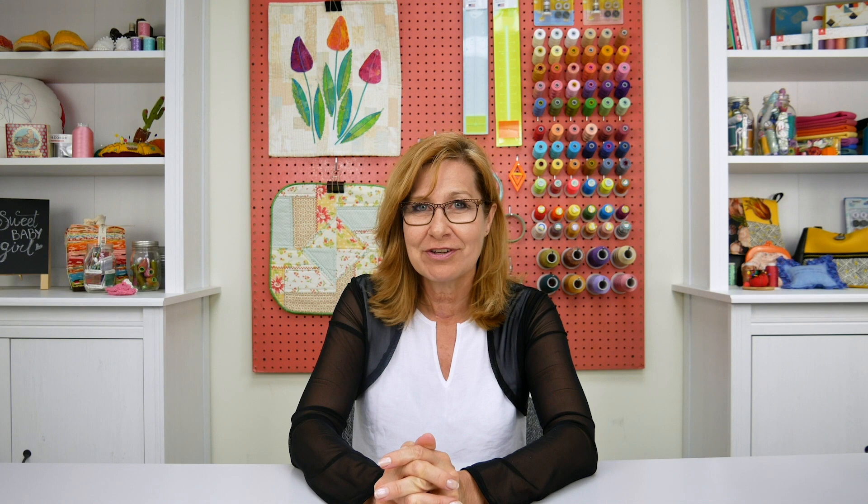Tell us what kind of projects you would use these threads for in the comment section below. If you want to try them out for yourself, go to wonderfield.ca locations or check the link in the description box below. If you like this video and want to learn more about threads, don't forget to give us a thumbs up and hit subscribe for more great tips and tutorials. We'll see you again next time.